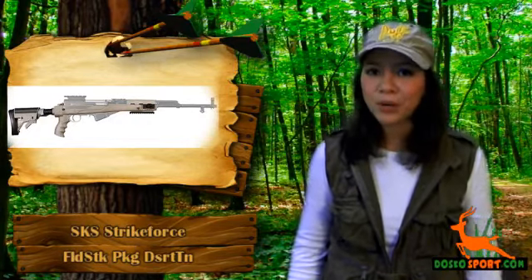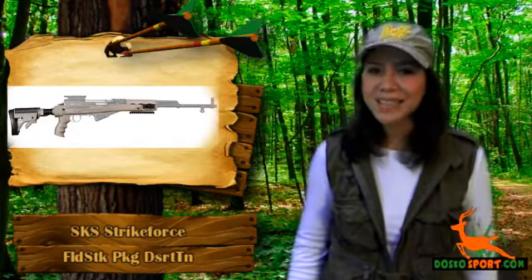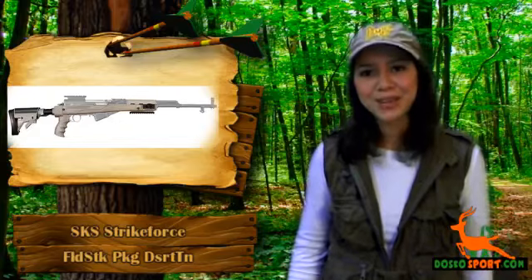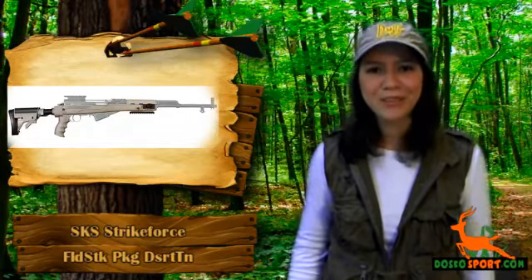It also includes mounting hardware which allows installation on all SKS rifles. Grab the SKS Strike Force Folding Stock Package today at a very affordable price and see to it that everyone will notice your customized rifle.